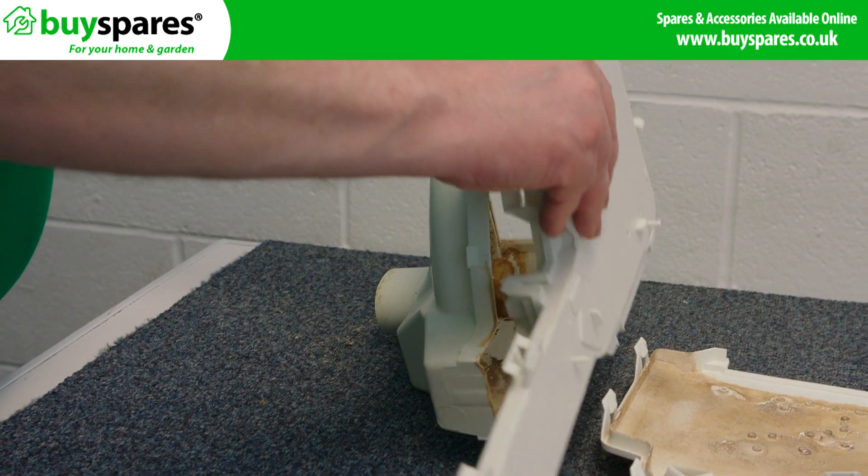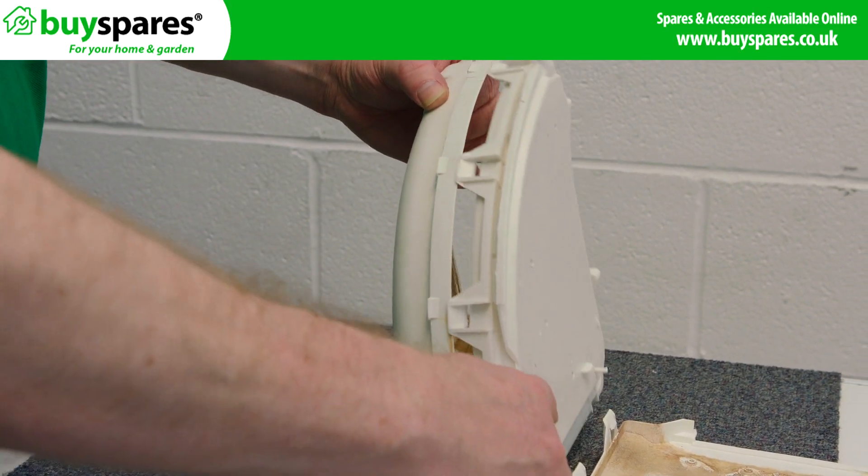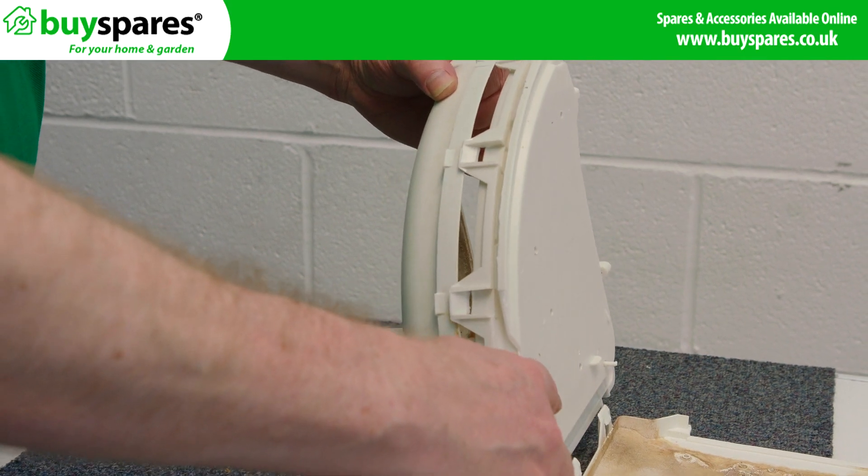Place the new dispenser top over the bottom section and make sure it is lined up correctly before clipping the new dispenser top in place.